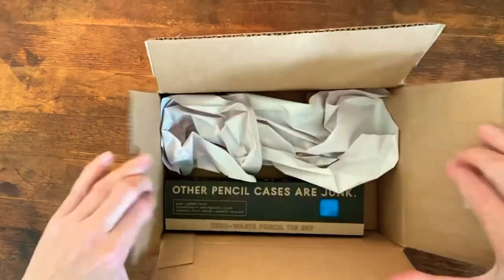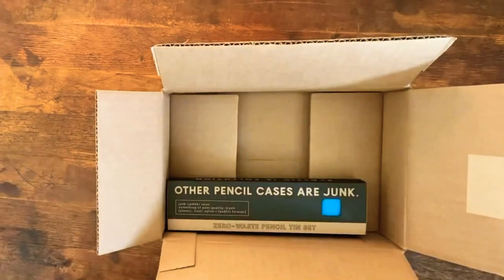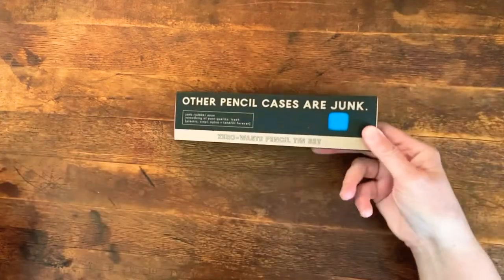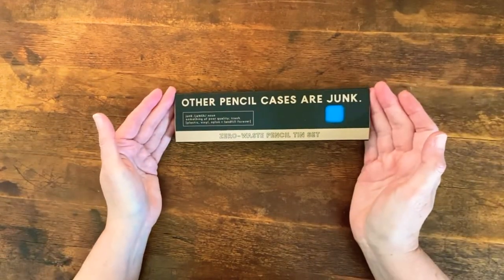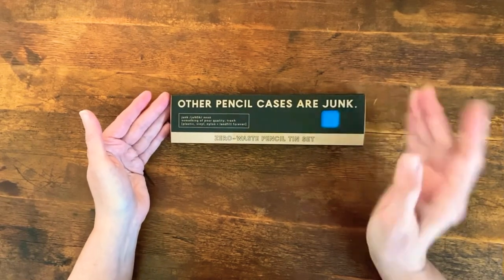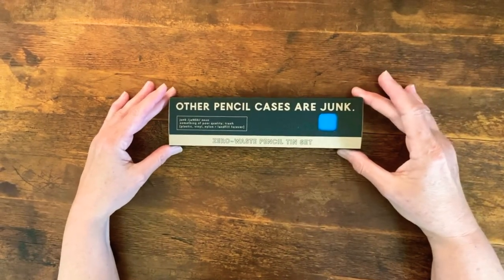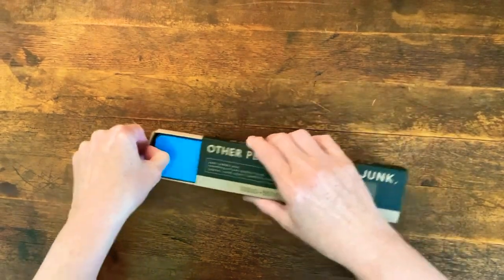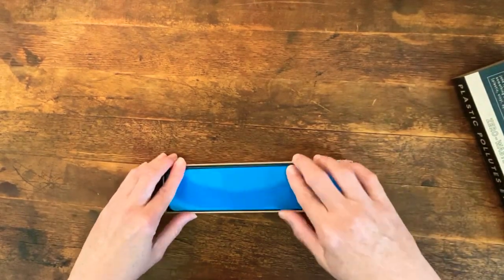What is in here is great for starting fires. This is the Zero Waste Pencil Tin Set. Now some of you may know I have a thing for writing utensils, and I was really, really excited when I found out about this. So this is a 100% recyclable aluminum tin — no plastic going on here. You could choose several colors; I chose this color because it's cute.